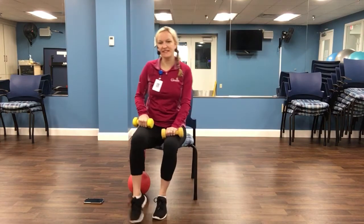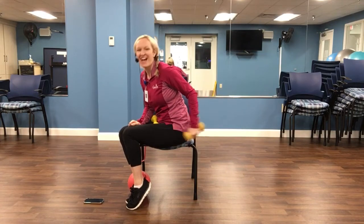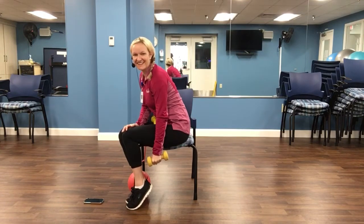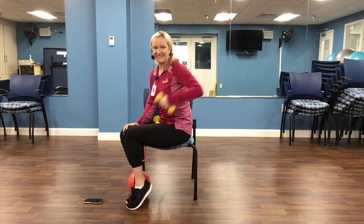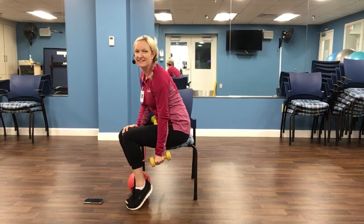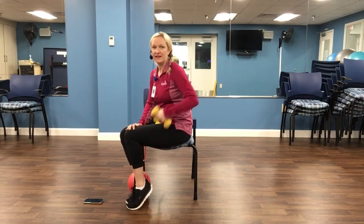Let's switch sides. That's a very creative free weight, Maurice. Is that a notebook? I like that. While I know where to start — sorry about that. Squeeze. And down. Good. Five more. Four, three, two, and one.